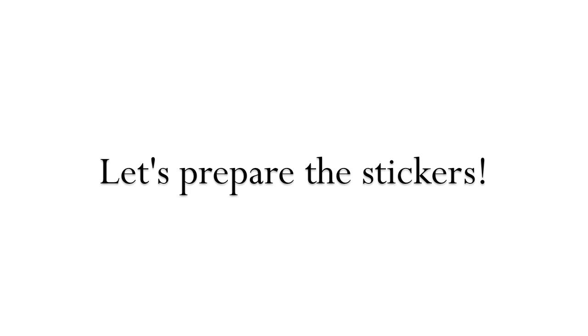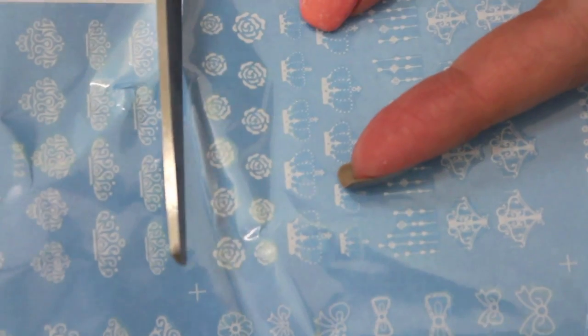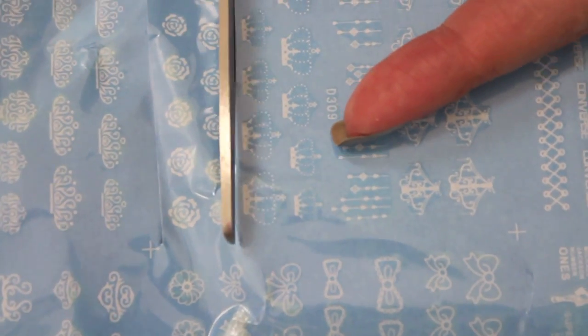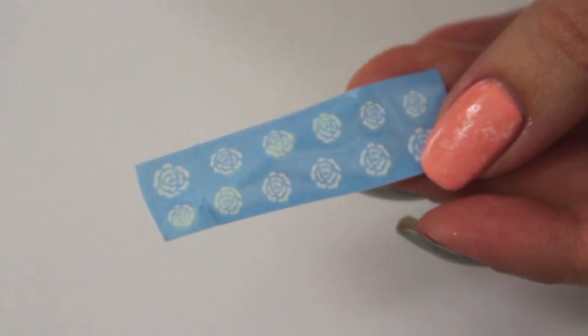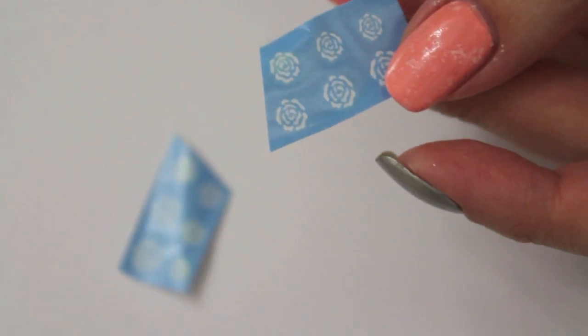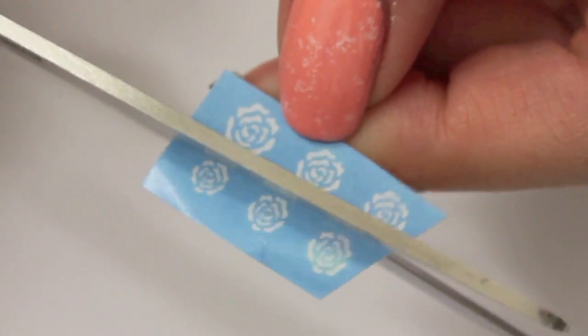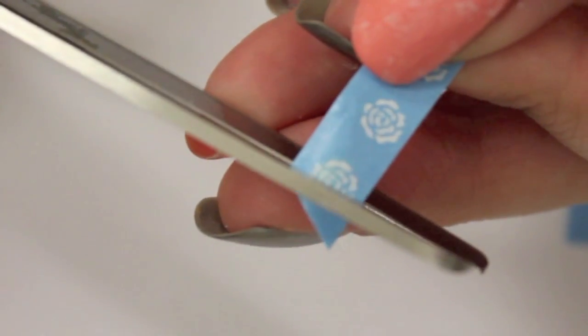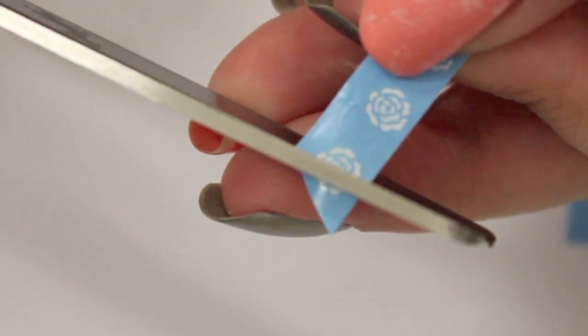Let's get started by preparing our stickers. I chose to use the roses for this design. Cut out every decal you need. I decided to dip two roses at once into the water and I also decided to cut some in half or two-thirds for a more balanced look.